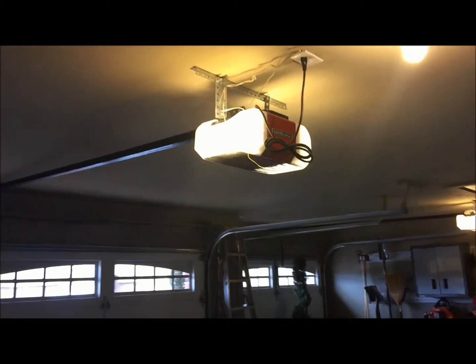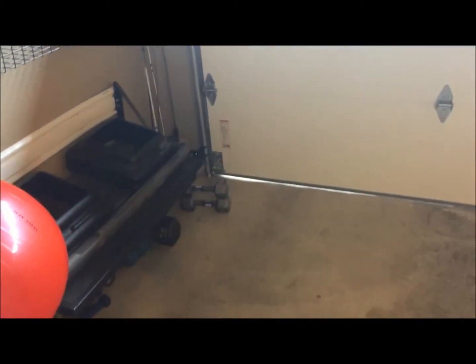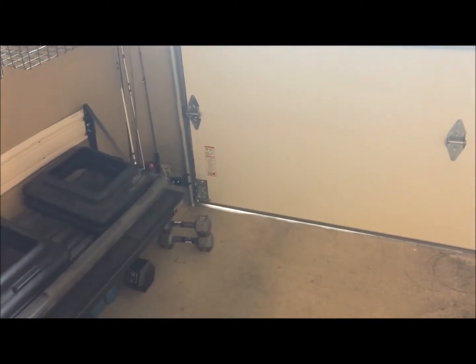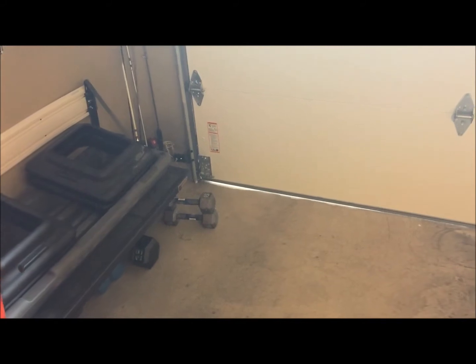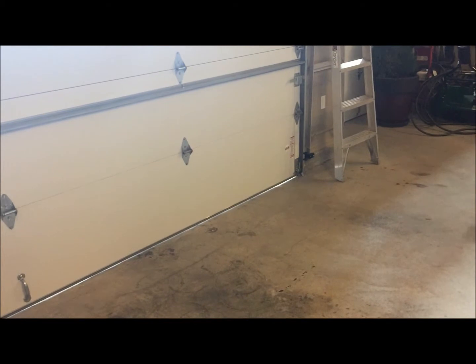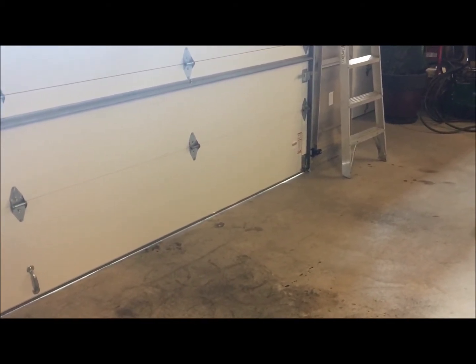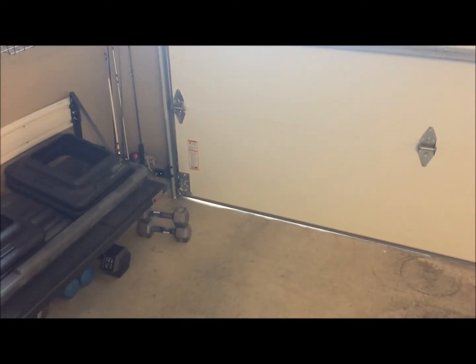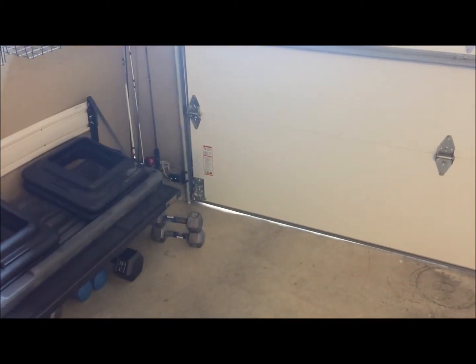I hope this demonstration has helped you out. If you're adjusting the photo safety sensors and that green light just won't come on, these sensors do burn out over time — they're basically on 24 hours a day, seven days a week, unless you have one of the newer units that turn off when there's no activity. A lot of the older units don't have that energy-saving capability, so they're lit up all the time.